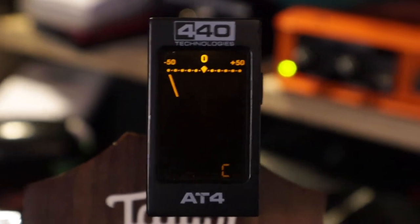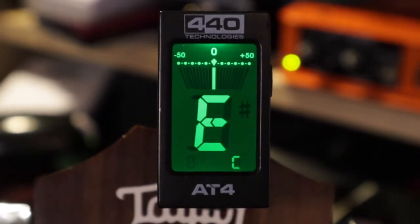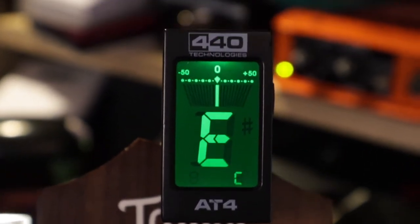AT4, 440 Technologies — again, swivels around, lays flat. What really drives me nuts about all of these is these stupid batteries they use. Button battery, thin like a wafer. That drives me nuts because I keep having to replace them and they always run out of battery when I go to use it.